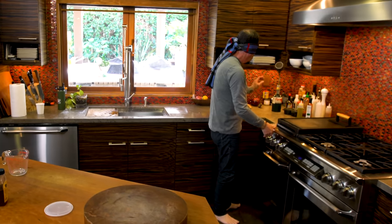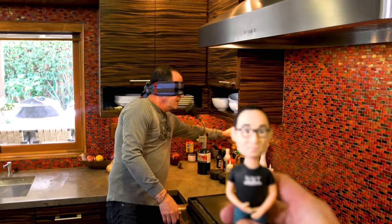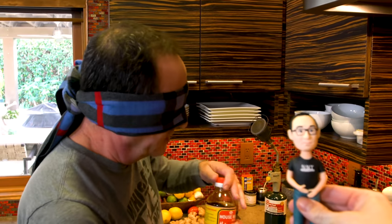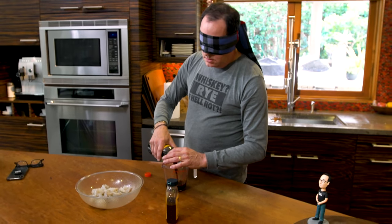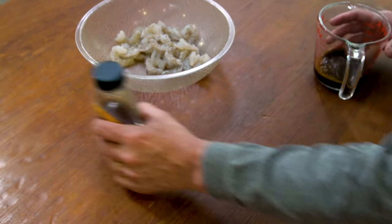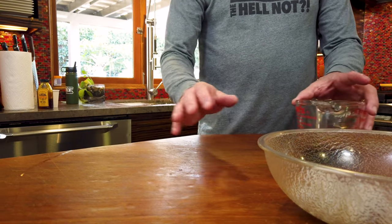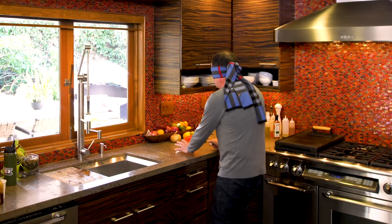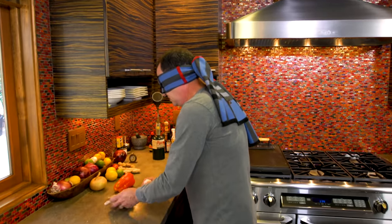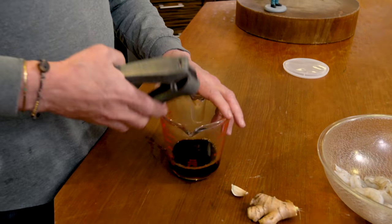I need soy — this will be easy because I know the bottle. That was easy. I'm going to use roughly equal parts honey and soy. Honey is impossible to judge without seeing it. Now comes the hard part — ginger and garlic. And for the newly blindfolded, the Xylas garlic press is perfect because you don't have to peel the cloves. You just put them in and go.